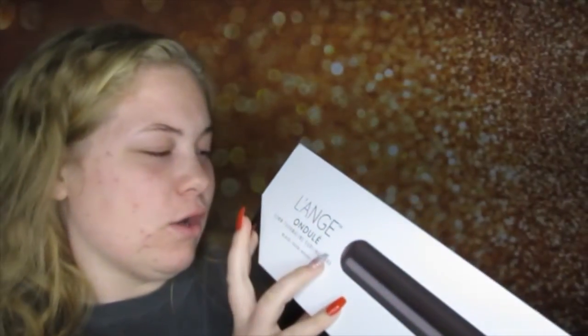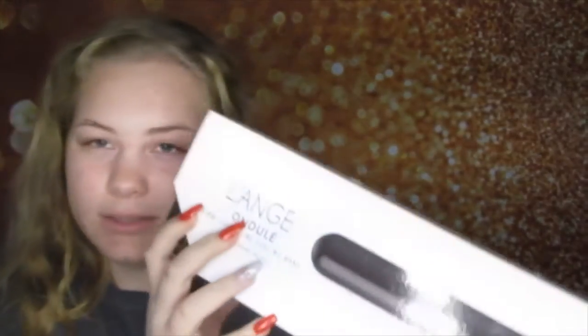Hey everyone, welcome back to my channel! I'm doing great today. For this video I am trying something new that I bought, and that is the Laying On Delay 32 millimeter barrel curling wand. It looks like this — it's just a barrel curler, and I have a wand that isn't the same as this.